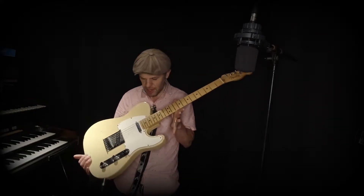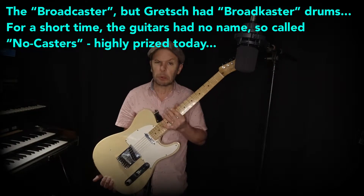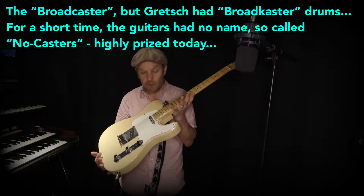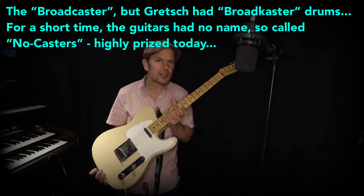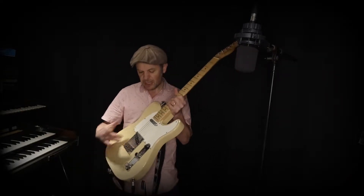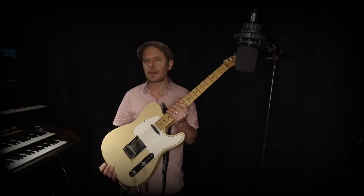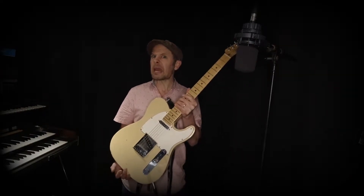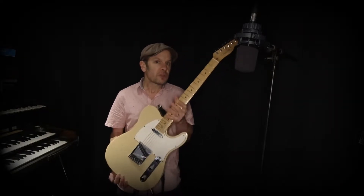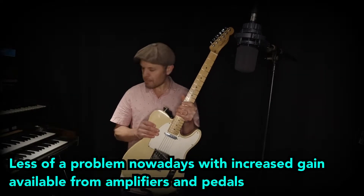In 1950 Fender came up with the fantastic Telecaster. It was called something else at the beginning and there was a court case, and the Telecaster ended up being its name. It's a fantastic guitar that's remained relatively unchanged in its design since those early days. As rock music evolved through the 60s and became heavier, Fender realised that they were losing a little bit of business to Gibson, who were making guitars with humbuckers and could therefore get more gain out of the amplifier.